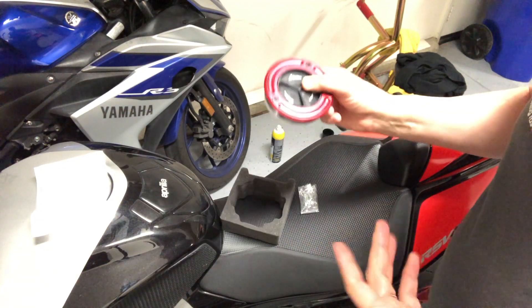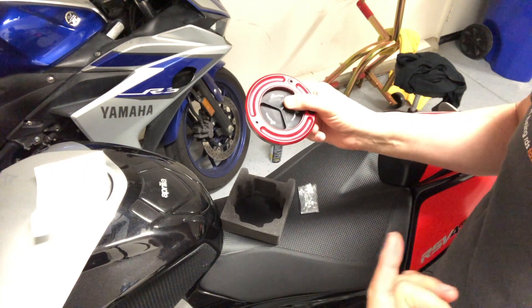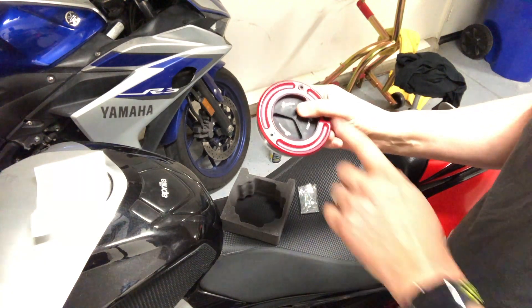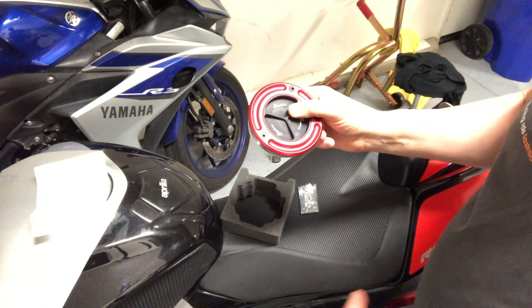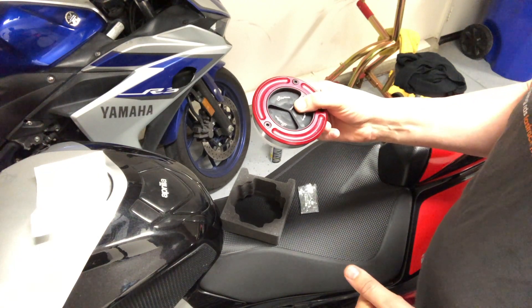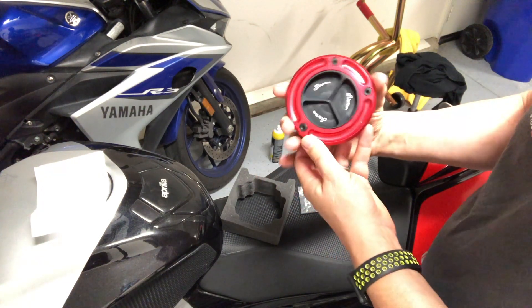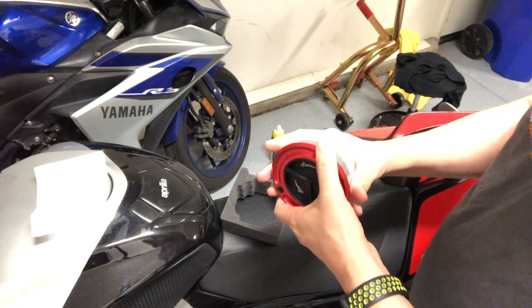I really like a lot of the LightTech product. I feel it's a really good quality product and that's why I went with this on the gas cap. I'm sure there are other gas caps that are just as nice, but I specifically wanted the LightTech one. Plus it does the red and black, which is the color theme I'm going with on this bike.